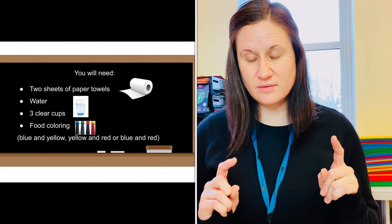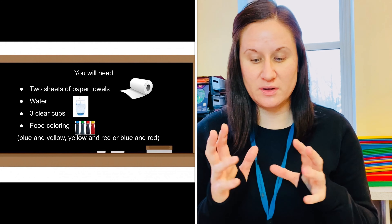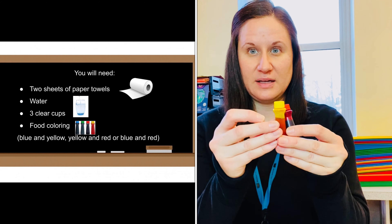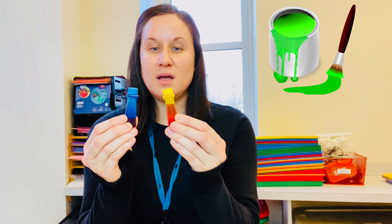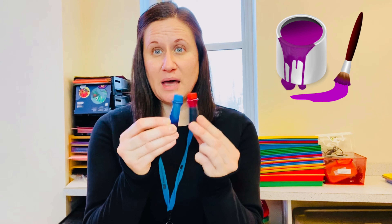For food coloring, ask your grown-up. You need two colors, and they need to be primary colors. Our primary colors are red, yellow, and blue — together these three colors make all the other colors that we have. I'm going to use blue and yellow for my experiment today. Blue and yellow together make green. You could also do red and yellow, which makes orange, or red and blue together, which makes purple.